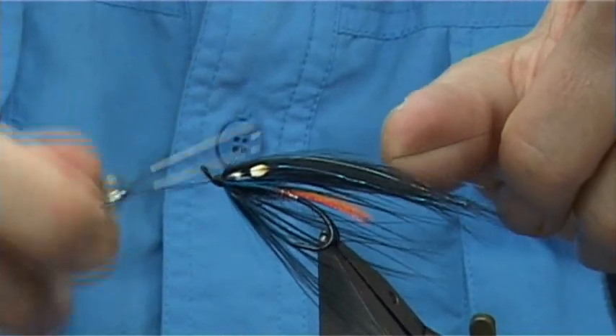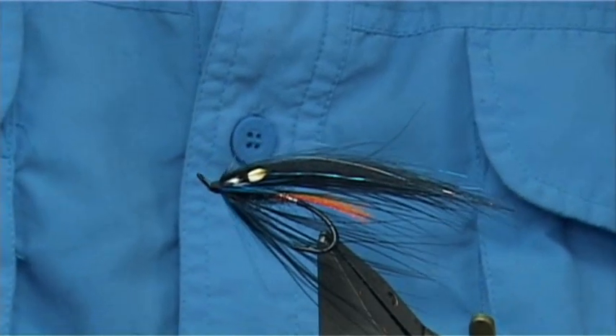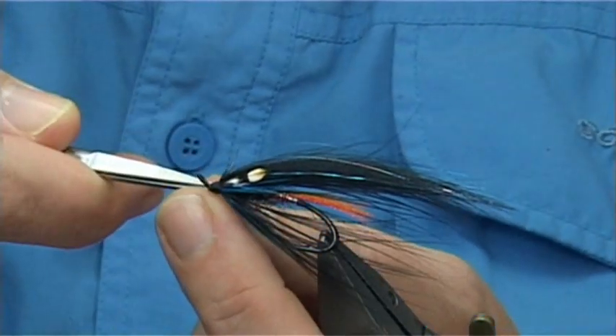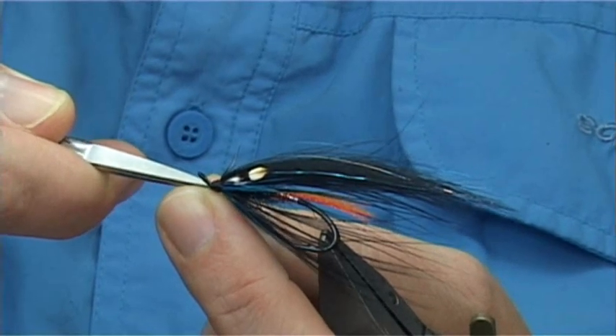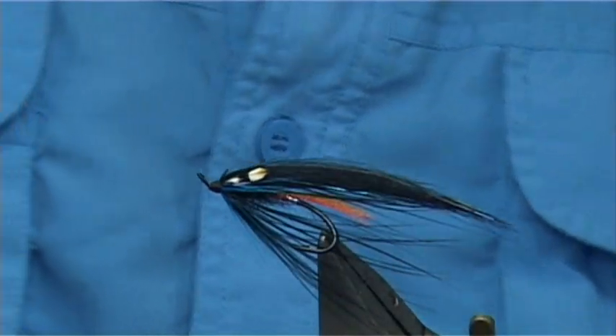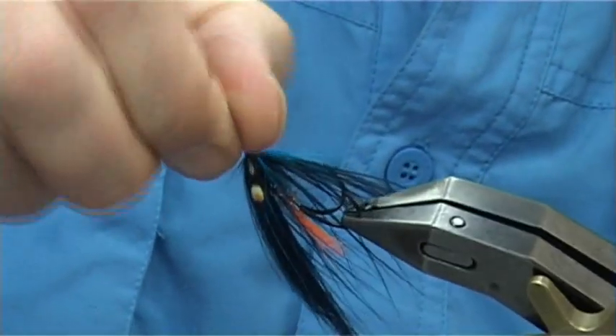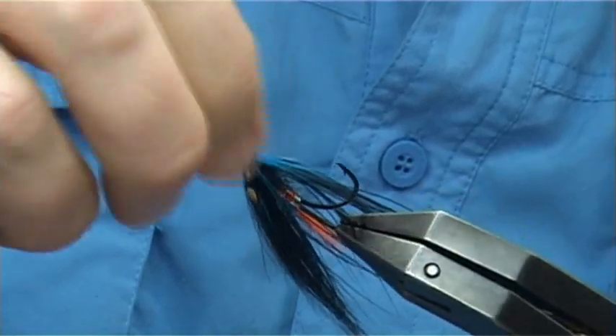When finishing, I'll place the thread turns just to help form the head. If there are any wee bits I don't like, I can cover them with a thread turn. Remove your thread and then that's you ready to varnish. A wee bit of wax here — just rub it with your fingers and take it away.